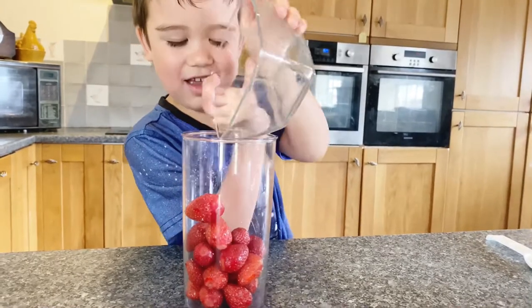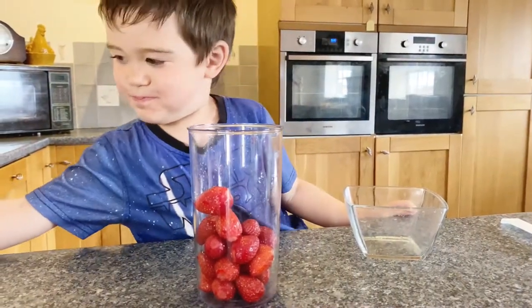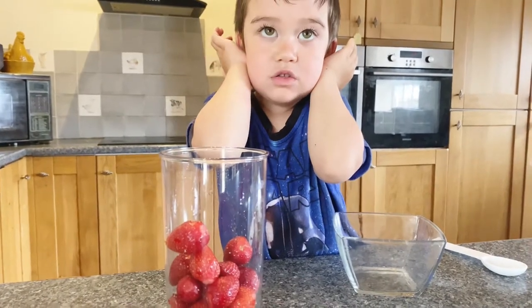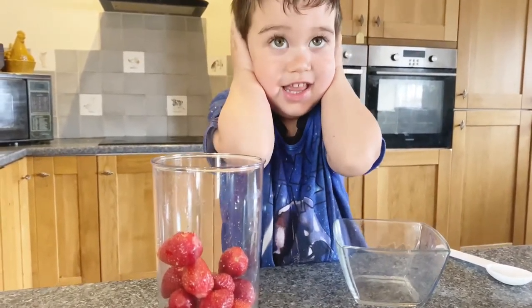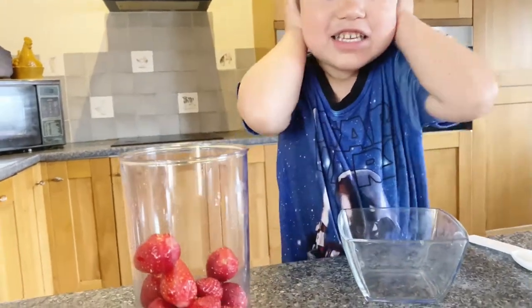You need the help of an adult. My mom is here to help me. I will cover my ears because mommy will blend it, because I don't like the sound. Ready?